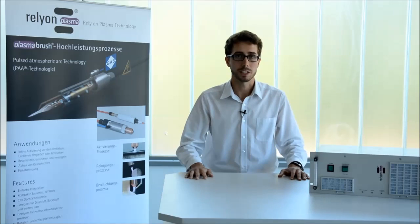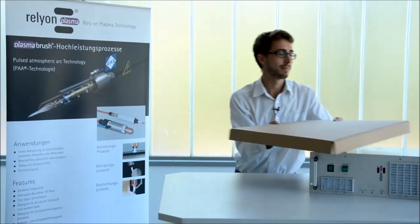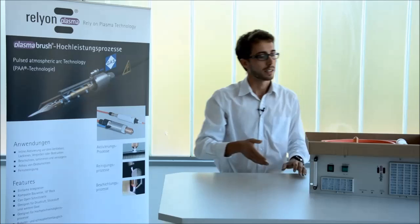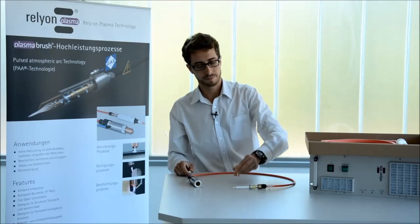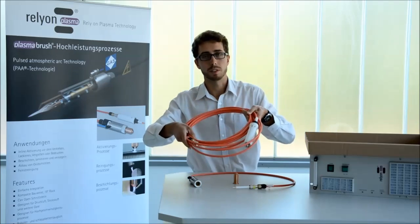After setting up the power source, we are now going to have a look at the plasma generator, which was in this box. In this box you can find the plasma generator itself, one of our nozzles, and a high voltage cable extension.